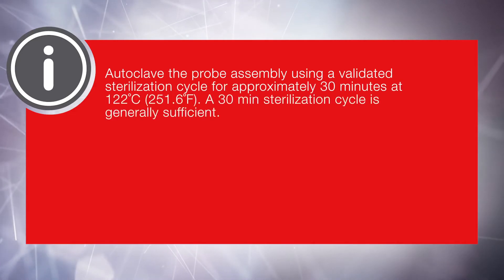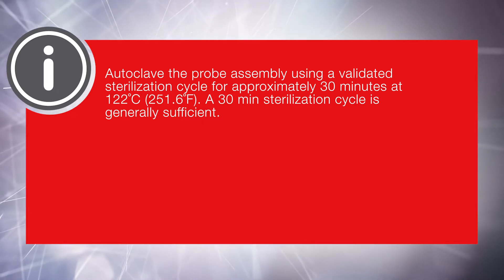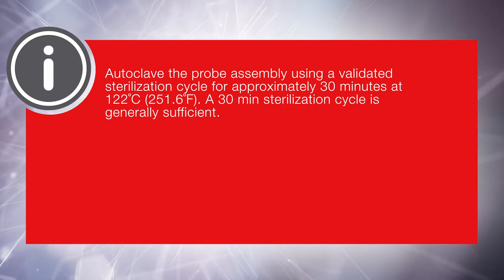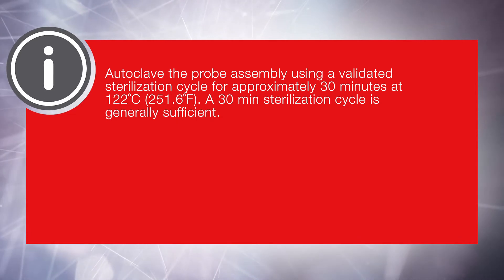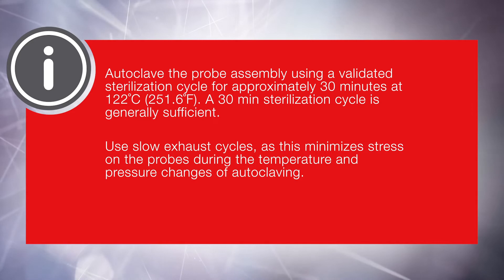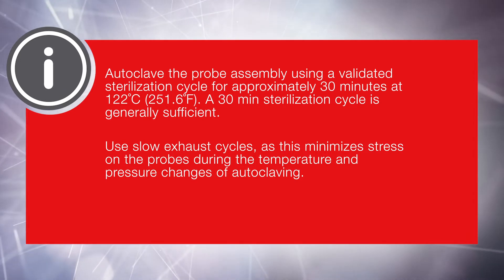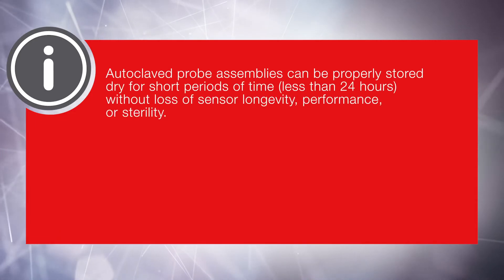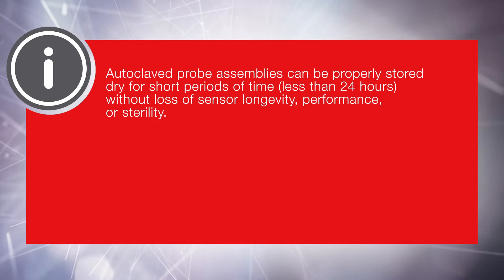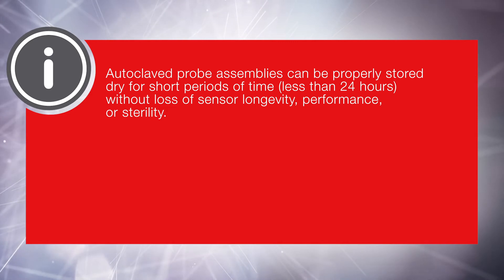Autoclave the probe assembly using a validated sterilization cycle for approximately 30 minutes at 122 degrees Celsius or 251.6 degrees Fahrenheit. A 30-minute sterilization cycle is generally sufficient. Use slow exhaust cycles as this minimizes stress on the probes during the temperature and pressure changes of autoclaving. Allow sufficient time for the probe assembly to cool completely before connecting to the BPC for probe insertion. Autoclaved probe assemblies can be properly stored dry for short periods of time, less than 24 hours, without loss of sensor longevity, performance, or sterility.